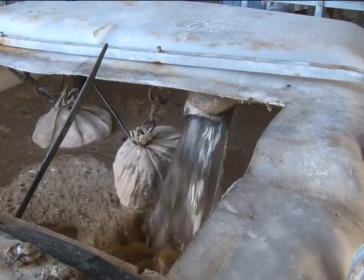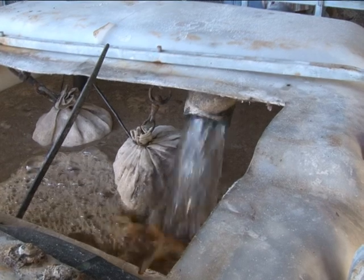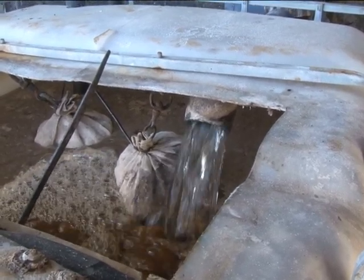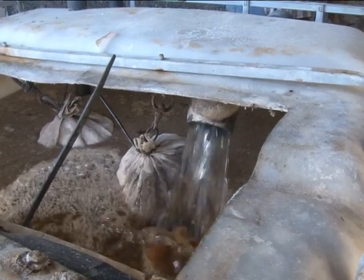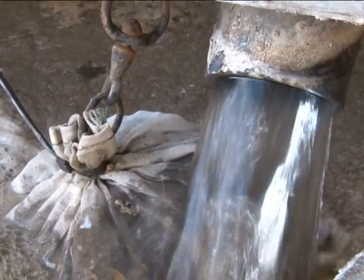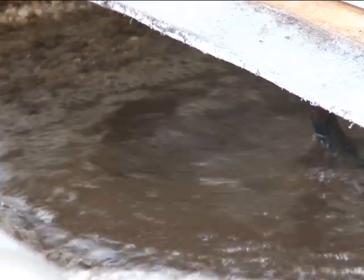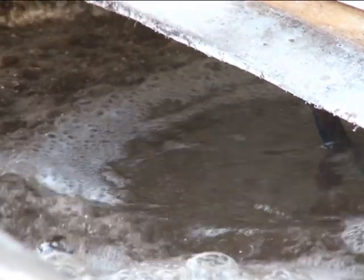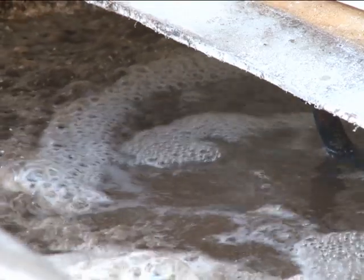Ahora terminamos de completar la tetera con agua hasta dejarla unos 5 centímetros por debajo del borde superior. Por último conectamos el proceso de oxigenación, que dura entre 15 y 20 días, para poder tener el producto terminado y el té estabilizado.